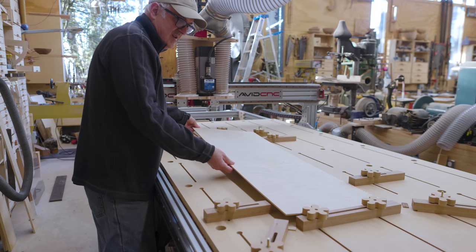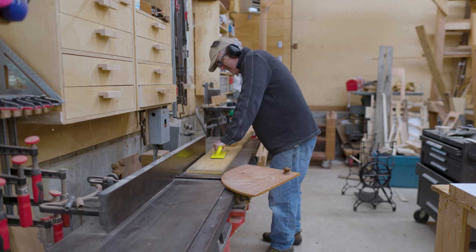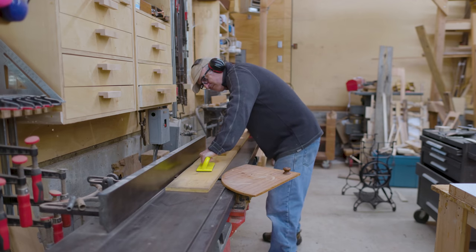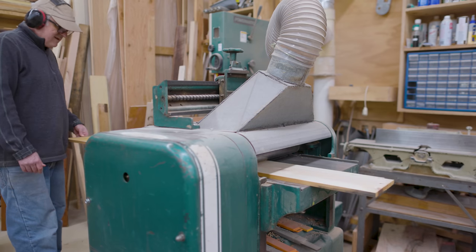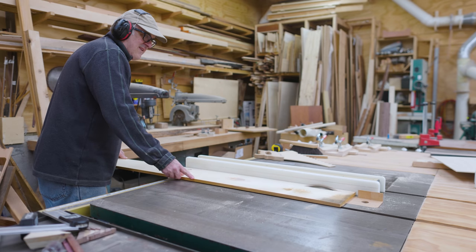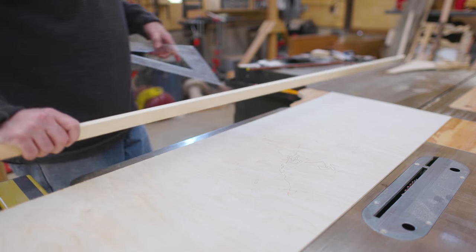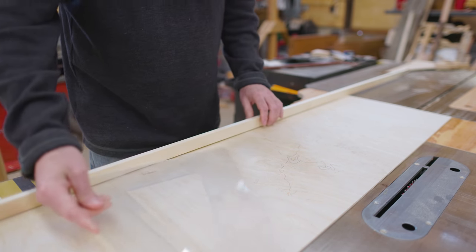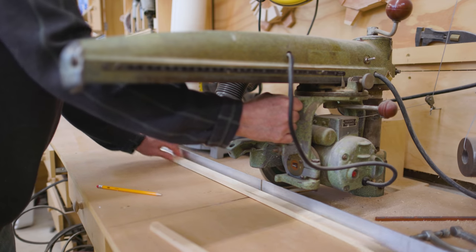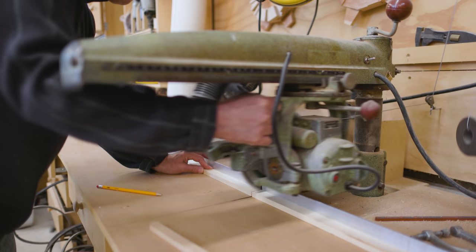Once I had the map drawn, I started working on making the actual physical parts of the triangle. The idea was to build the land and the oceans as a mosaic of scrap wood, then pour resin in around those pieces to fill in everything and make it a solid, continuous surface. So the first thing to do was to build the outline of the map — this would hold the resin in place and act as the mold for the outside of the map.